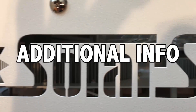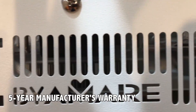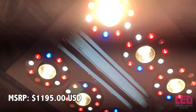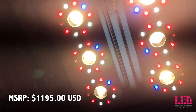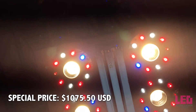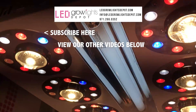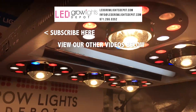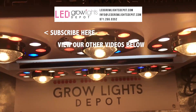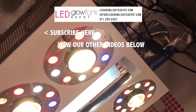In the rare case that you have a problem with your light, Amare products come with a 5-year manufacturer's warranty. The MSRP on the Amare SE500 is $1,195, but at LED Grow Lights Depot you can get it for $1,075.50. Click the link in the description to learn more or purchase. Give this video a thumbs up and comment to let us know what you think. Subscribe for more content like this. Happy growing!